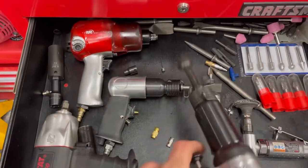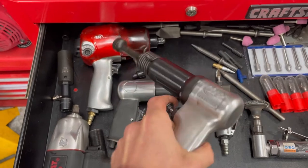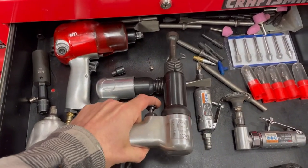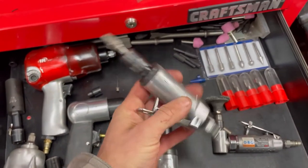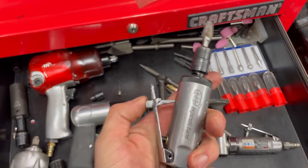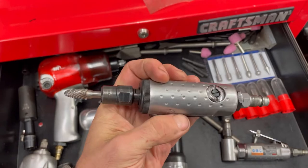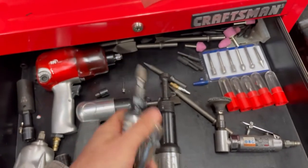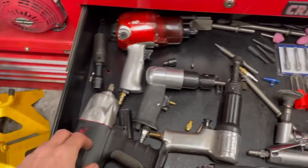I did upgrade the air hammer — I bought an Ingersoll. This one's got a bit more jam than the other one. This thing here, you could pretty much take that chisel out and beat it on what you're working on. My die grinders are Ingersoll as well. I use them enough to justify putting in the extra money. These are the pro series, not the edge series, which is more homeowner grade. But these aren't top of the line either — they do what I need them to do.